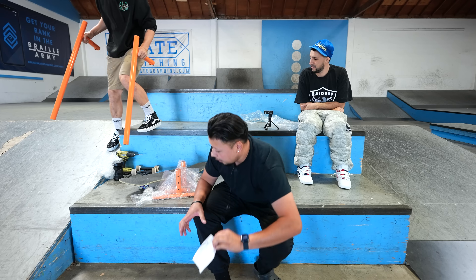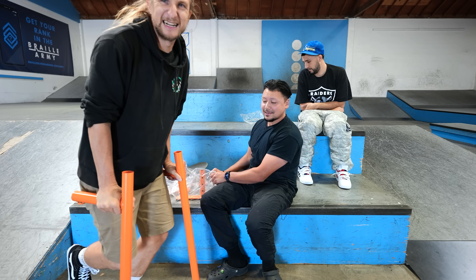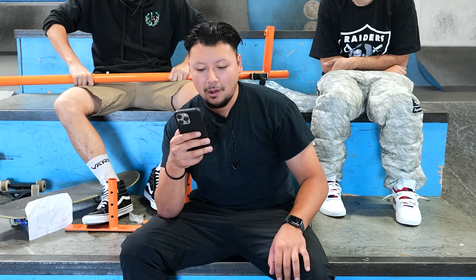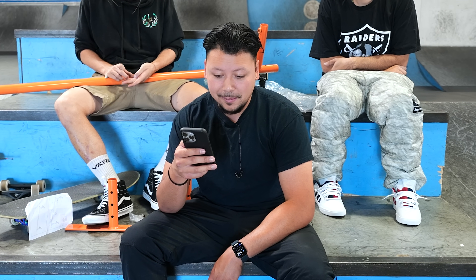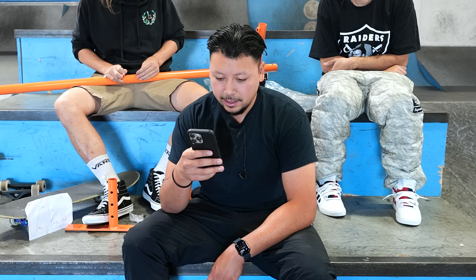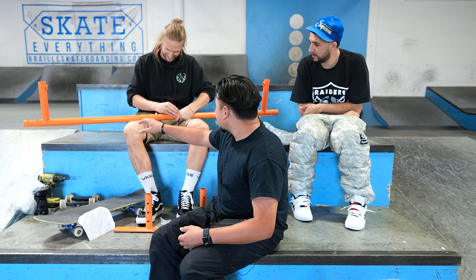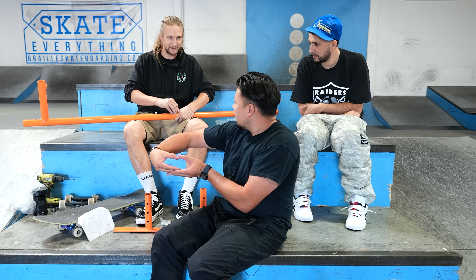Here are the instructions and the legs. This right here is the MR Skate Rail skateboard ramp grind rail, professional skate park grind rail, adjustable height grind rail. It comes in oval or round — this one is the round one, but it also comes in the oval where it's flat on top and round on the edges.